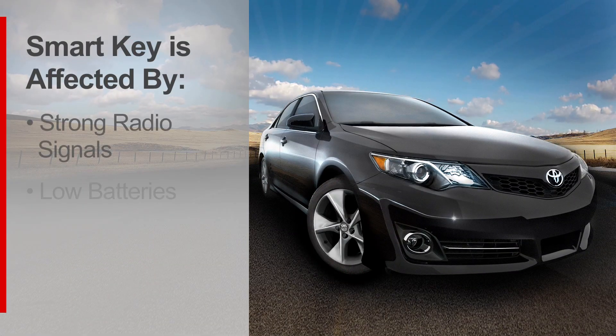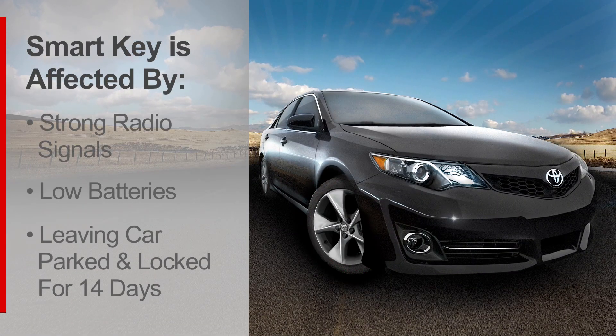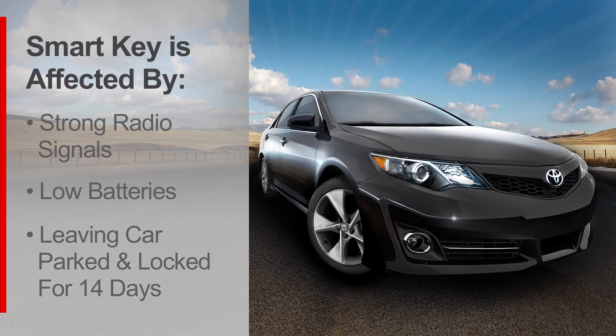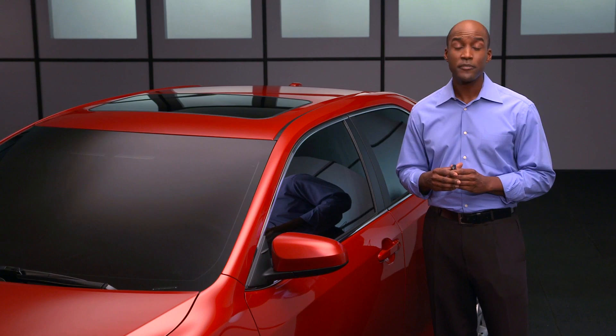Different things like strong radio signals, low batteries, and leaving the car parked and locked for more than 14 days can all affect the way your SmartKey system works. See your owner's manual for details.